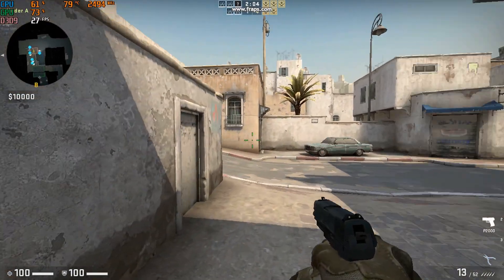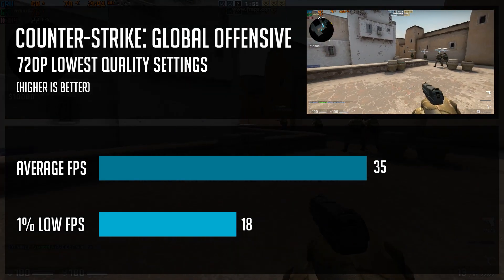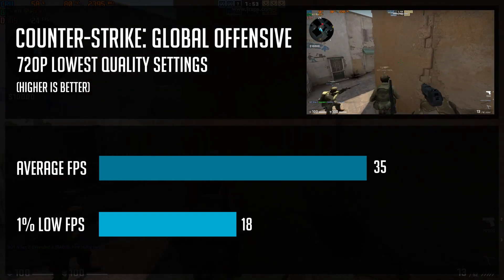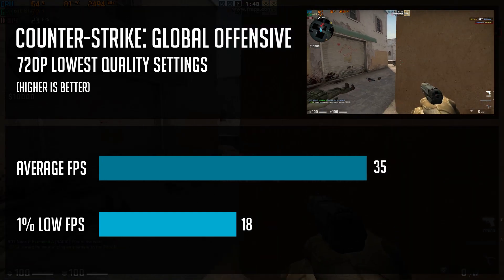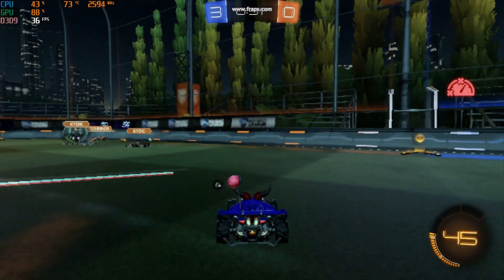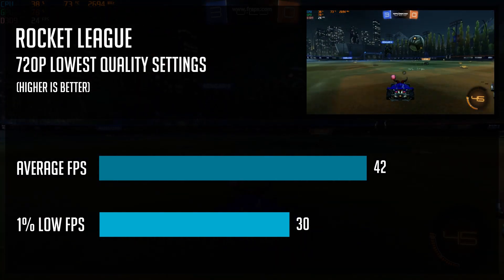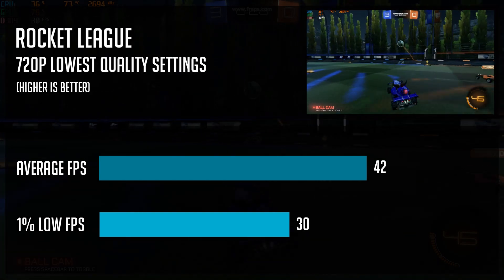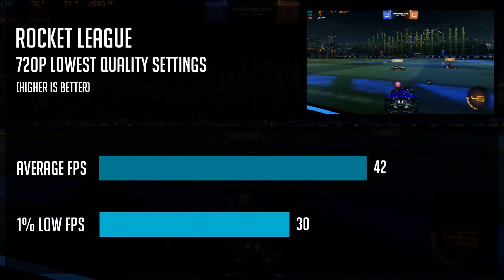The next game is CSGO. On 720p and lowest settings, I got 35 FPS on average and 18 FPS as 1% lows. Having a little fun is okay, but it's definitely not as smooth as League of Legends — since it's a shooter, you really want more FPS. In Rocket League on lower settings at 720p, while the visuals were quite crappy, I got 42 FPS on average and 30 FPS as 1% lows. It was okay and playable, somewhere in between the League of Legends and CSGO experience.